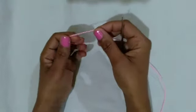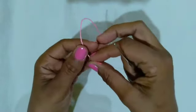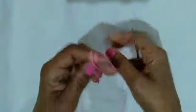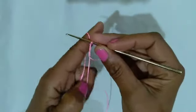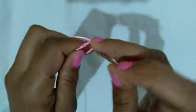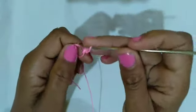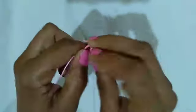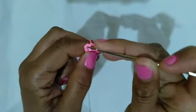Let's make the body first. Make a magic ring: wrap two fingers, loop the yarn, throw it back, insert the needle and pull through. Make a chain stitch going up, which counts as one single crochet, then make 5 more inside the magic ring, totaling 6. Pull the magic ring tight and come to the first chain.